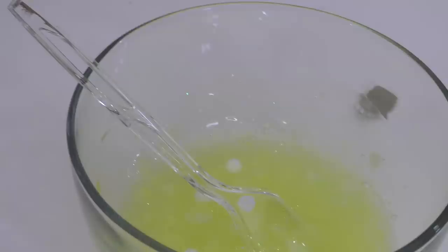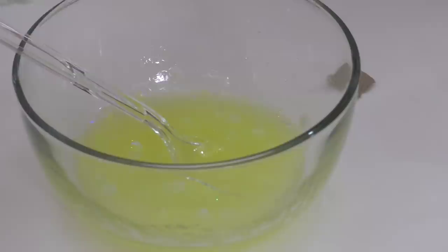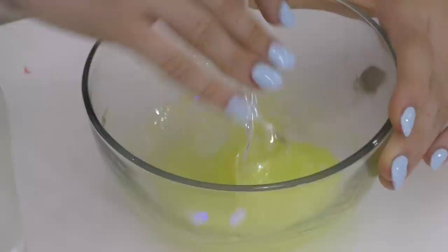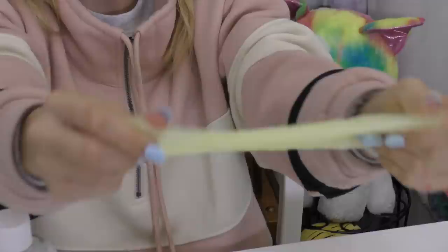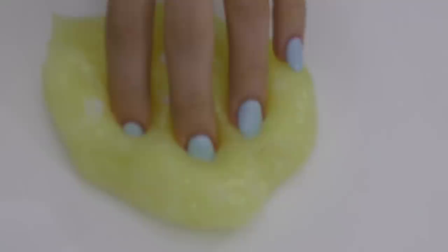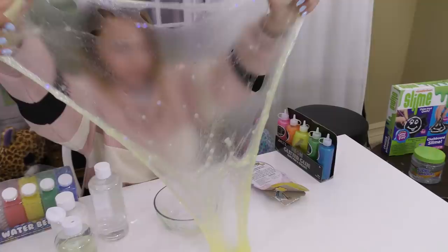Let's add in our activator now — our Nickelodeon slime activator. Just add a little bit in there and mix that all together. It's thickening. I think it looks pretty good. This is the slime that I came out with. It's yellow and it's got iridescent glitter. And it's clicky, so that's fun. It's really stretchy. It's a pretty good slime.